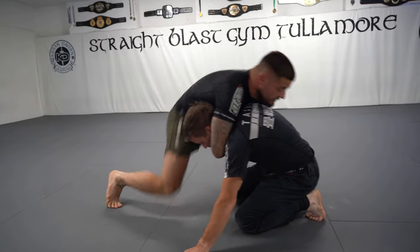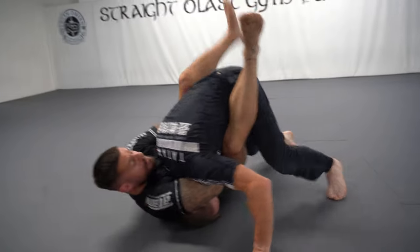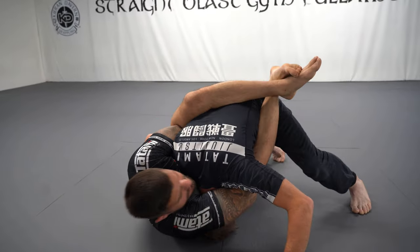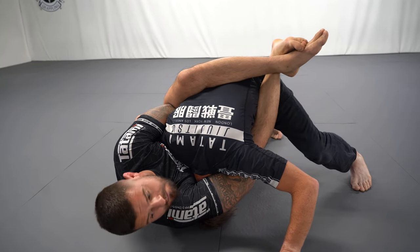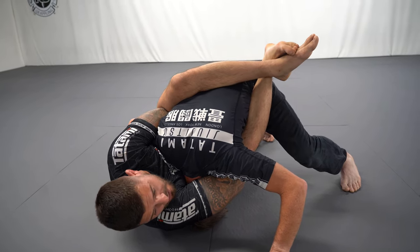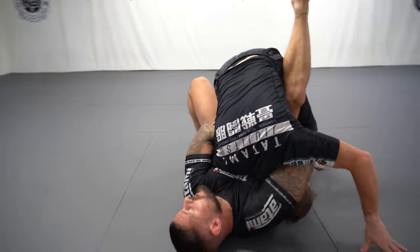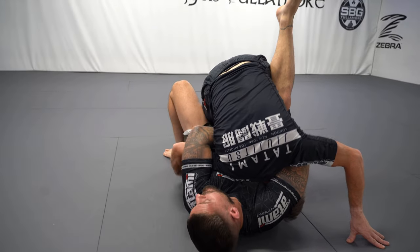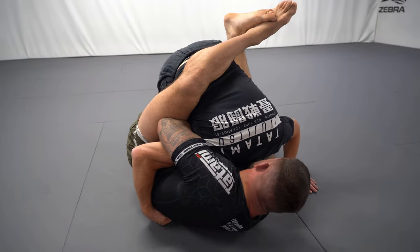Let's go into our closed guard setup. I step hip to hip, lift, throw the leg over, and make the adjustment if needed. Best case scenario: chin and shoulder to the back, we get the finish. Garrett's going to counter by putting my left shoulder back on the mat, so what we do is put our foot to the floor and start to hip escape, bringing my head from my left side to my right side. Then we go into our finish.